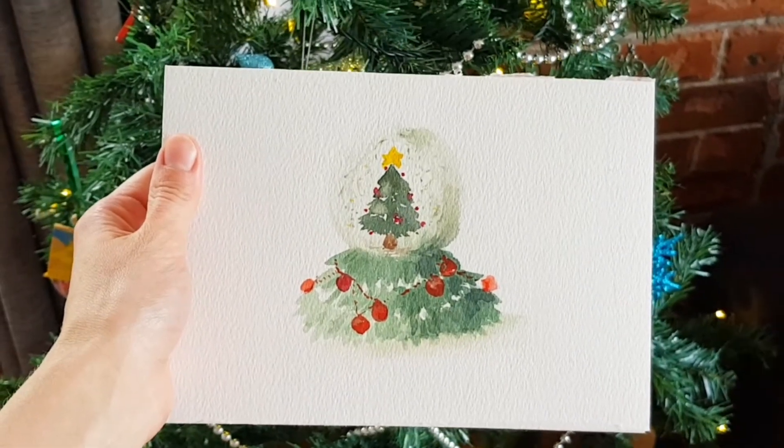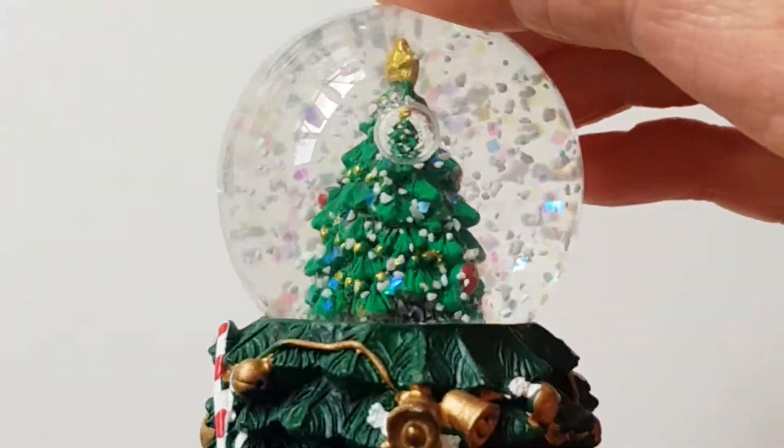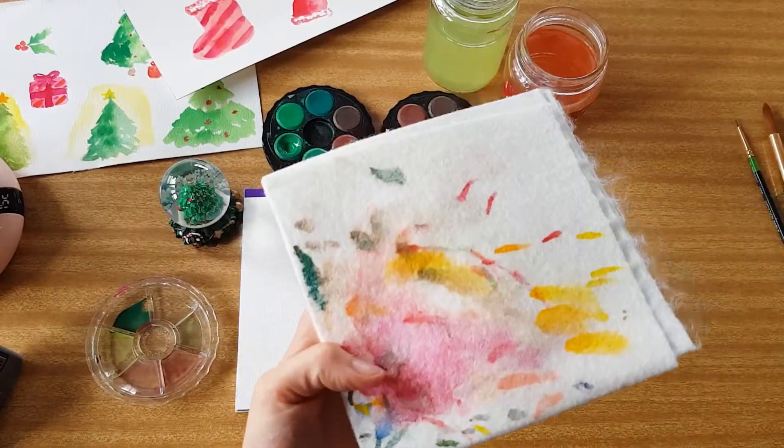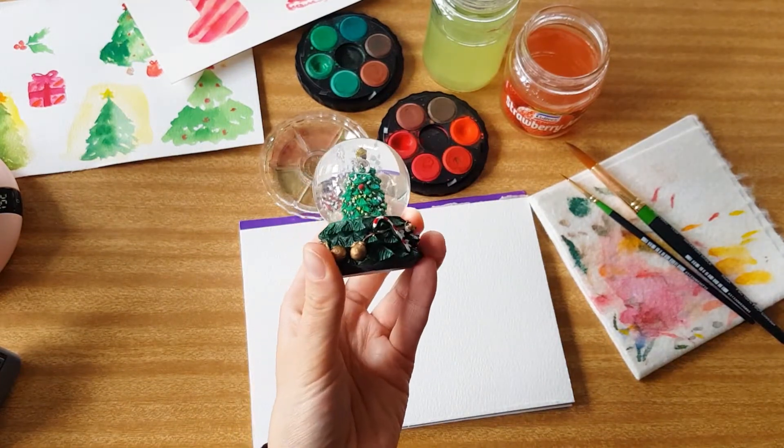You can paint your own watercolor snow globe, and before you turn off this video because you reckon it's going to be too hard or you won't be able to do it — I've broken it down into simple step-by-step steps, so just give me a chance to prove to you that you actually can do it.